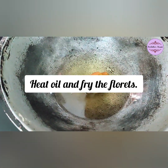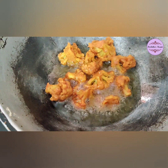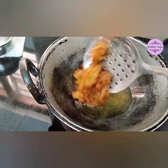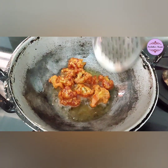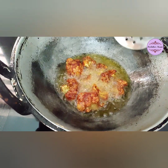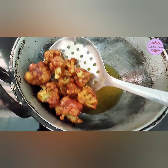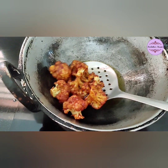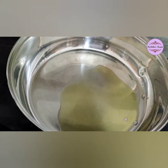Now we are going to fry the cauliflower. We are going to fry it crispy. Now we are going to fry the first batch.